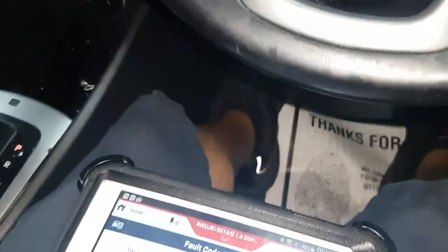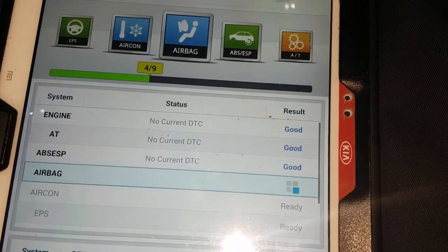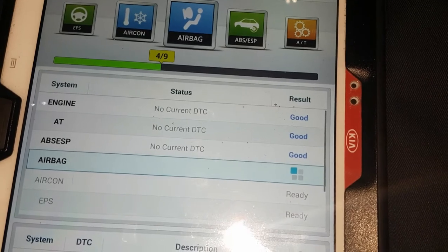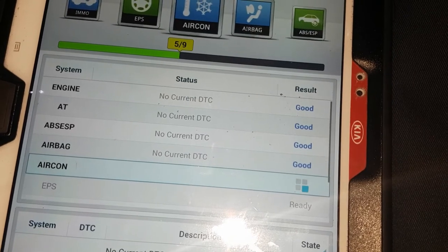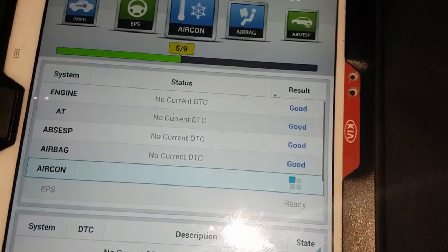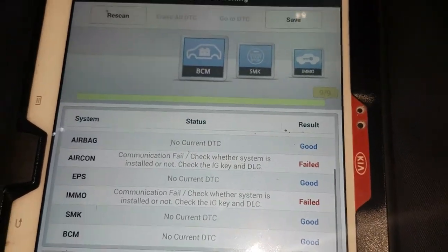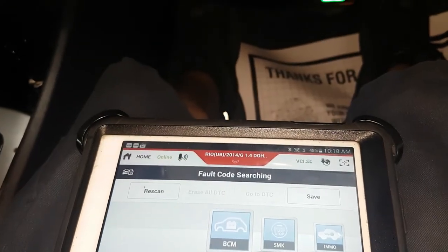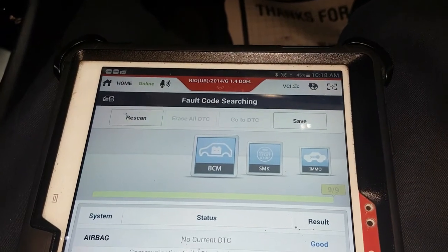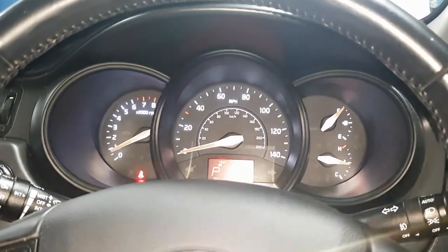Now recheck with the scan tool — ignition on. Checking the airbags — yes, it's good now. Everything is okay. The repair is complete. Thanks for watching, please don't forget to subscribe and like. Thank you very much, bye!